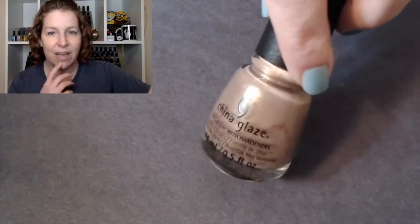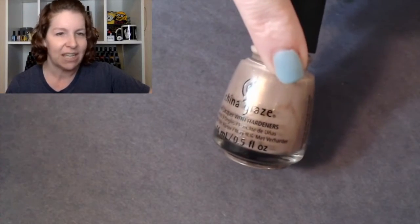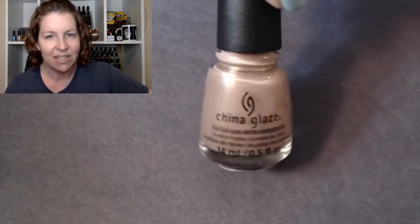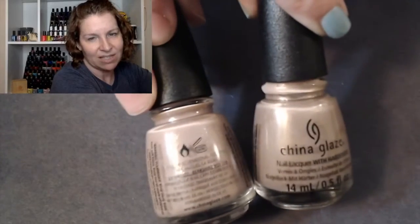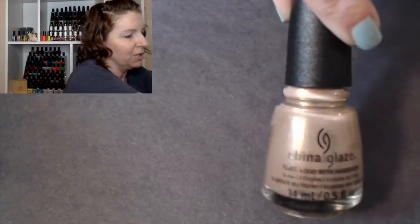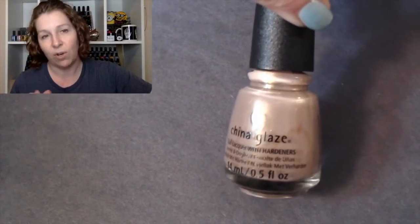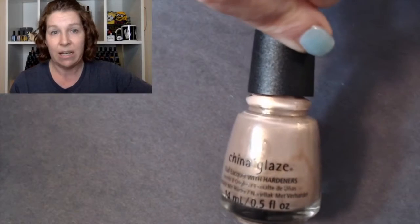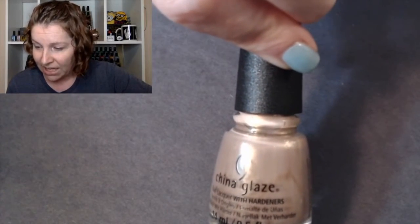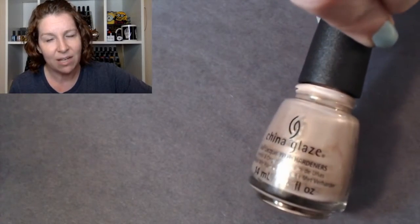Next we have Tan-do Attitude. I didn't mix that one very well but it went on just fine — I always recommend shaking them, I just got a little ahead of myself. Tan-do Attitude, next to Beach Buff, has a very similar base color. There are like four with a very similar base. They're different enough that I don't think they're dupes, but if you're not nail-polish-crazy you might not want to get them all. The formula on this one was a little more runny for me.